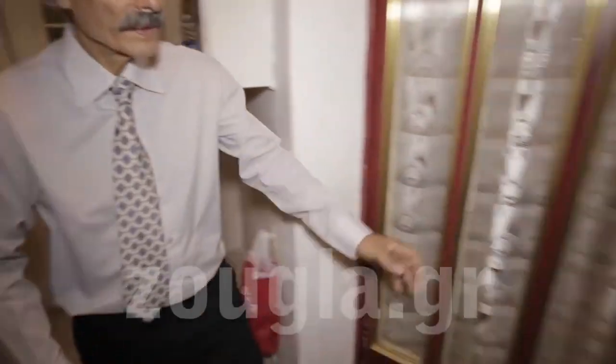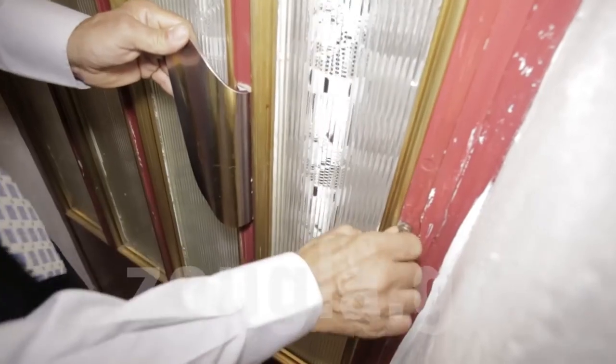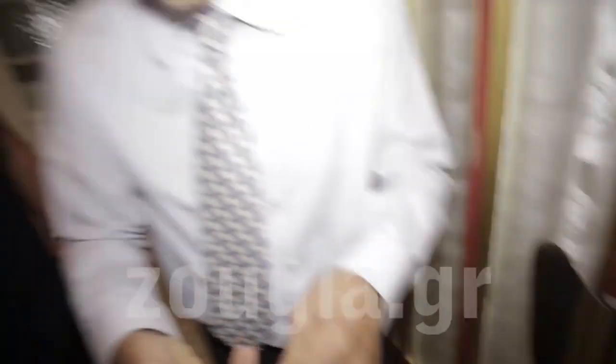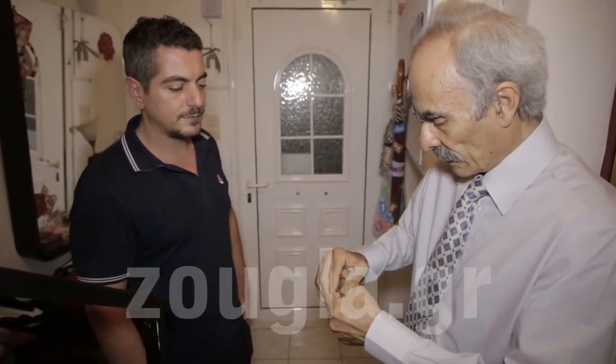The room will be locked by us — only we will have the keys — and we certify that for as long as you watch this live, for the time the device works. Here is the key; we'll get it out. We will be here again in a few days or a few weeks depending on when it stops.